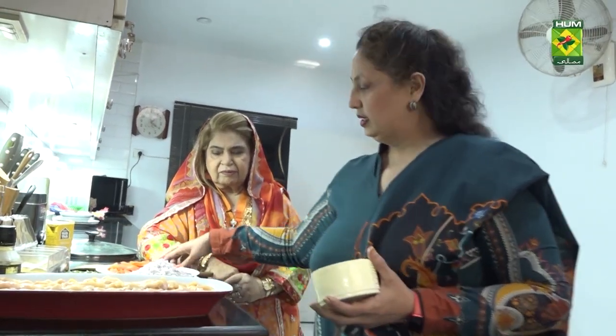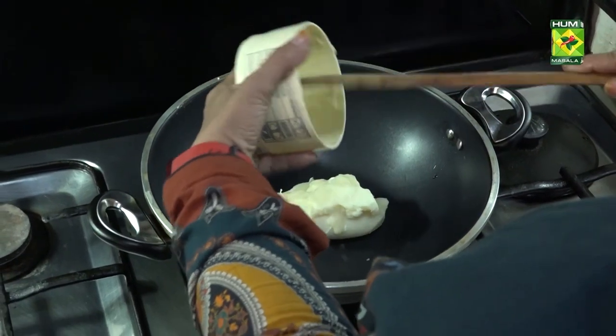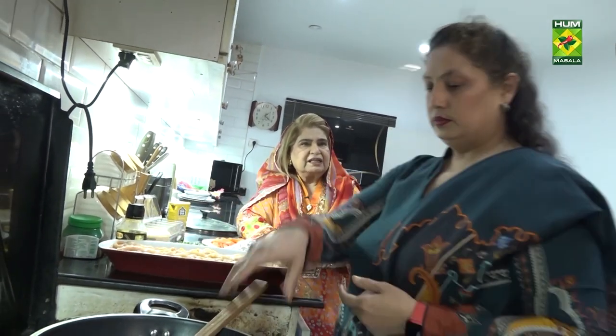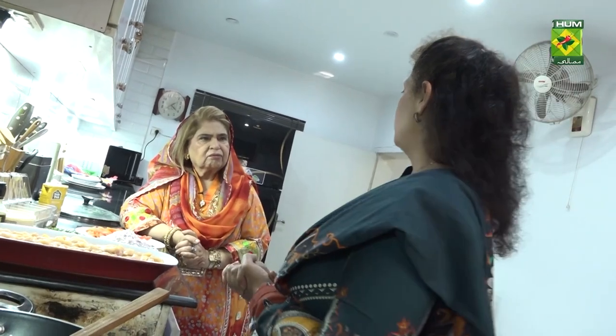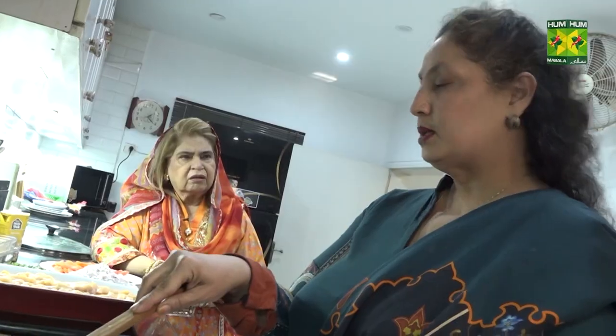First of all, use one cup of ghee — you can use desi ghee. You can also use oil. I use oil for my father because he's a heart patient. But there are some recipes that really work best in ghee.